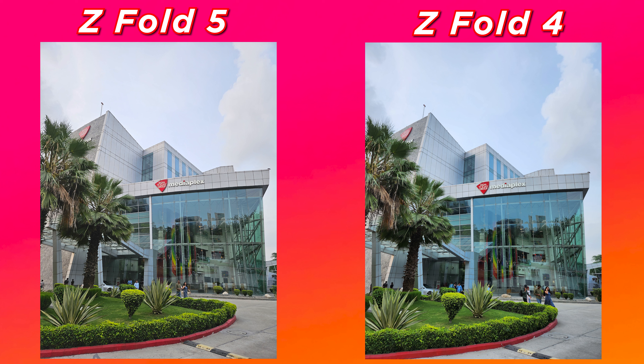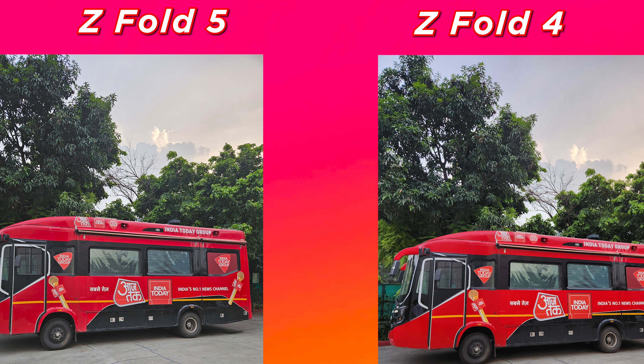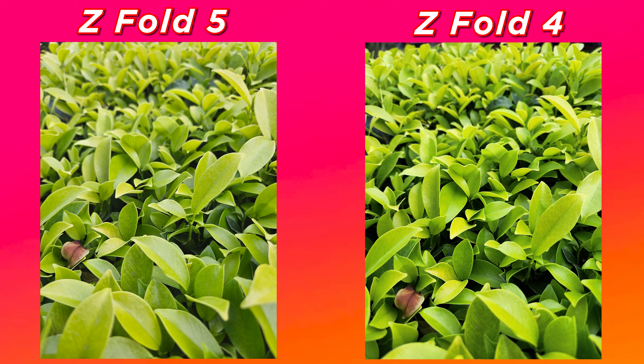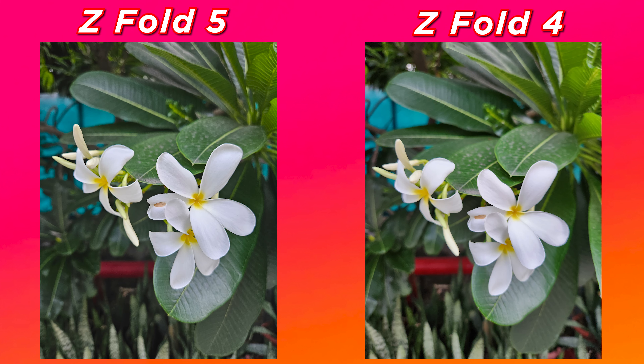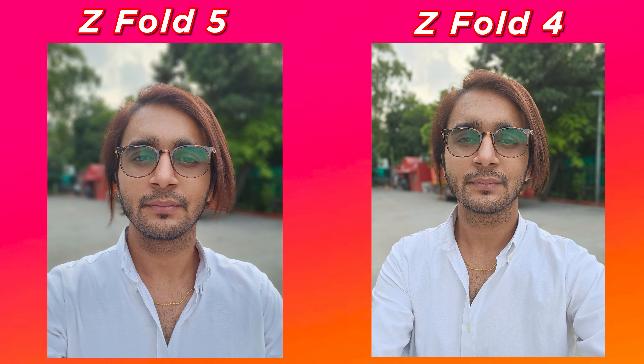In broad daylight, everything that looked oversaturated in the Fold 4's image looks fixed in the Fold 5's image. For instance, the sky's color looks closer to what I was seeing with my eye, and even the glass below the MediaPlex text shows a blue tinge throughout in the Fold 4's image, while the Fold 5 exposes the color quite accurately. During golden hour, white balance and sky color are ever so slightly better on the Fold 5, with shadows around tree leaves and greens managed slightly better. Throughout comparison shots, Fold 5 photos were noticeably sharper, and selfies showed better detail and skin tone preservation.